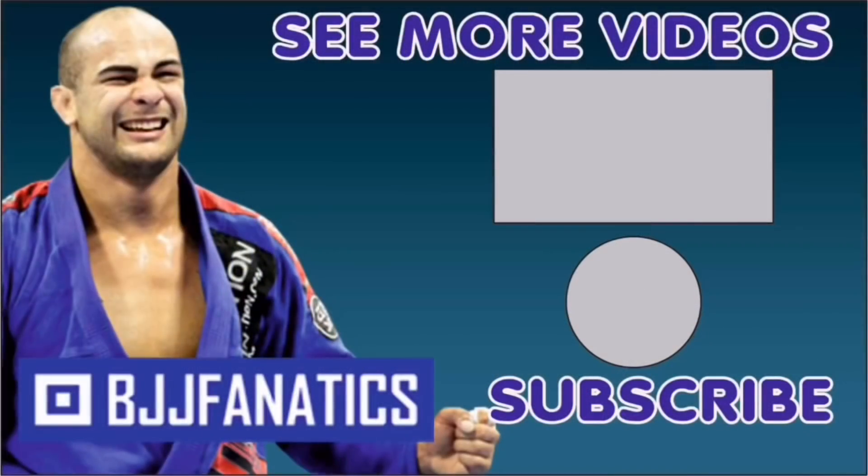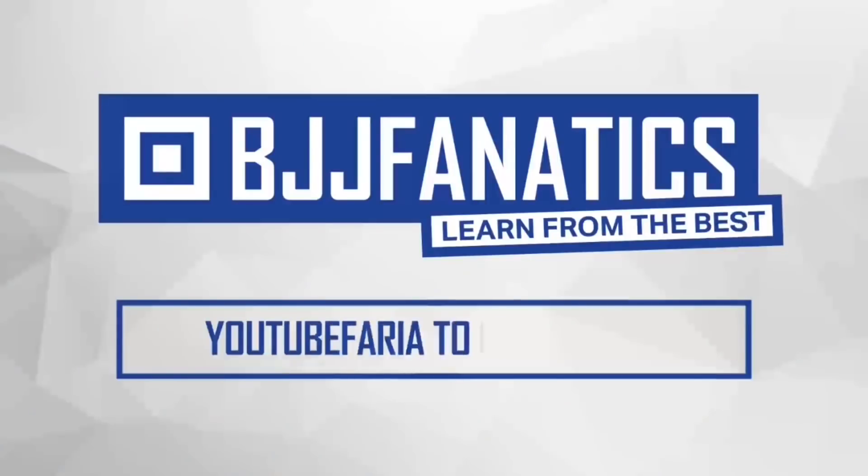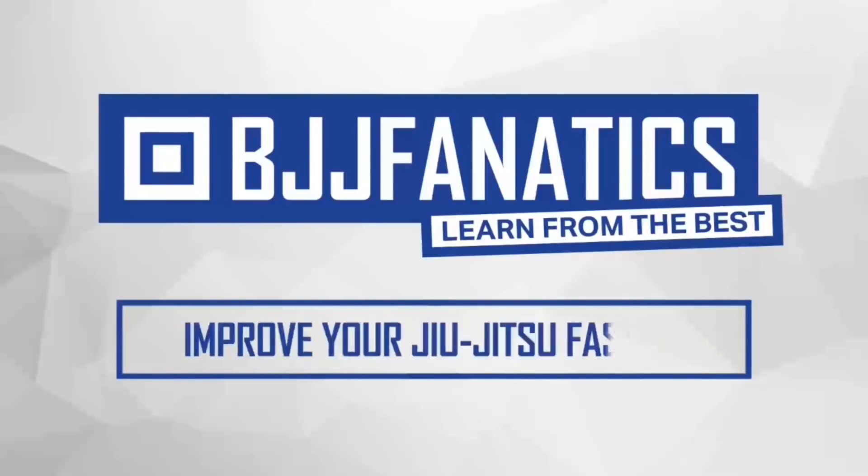Please help grow the YouTube channel — just click subscribe. To watch more videos, click under 'see more videos.' I hope you enjoyed. BJJfanatics.com — use the promo code YOUTUBEFARIA to get 10% off any instructional video. Improve your jiu-jitsu faster.